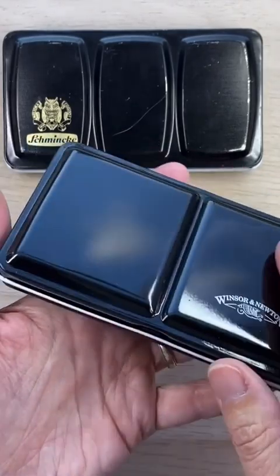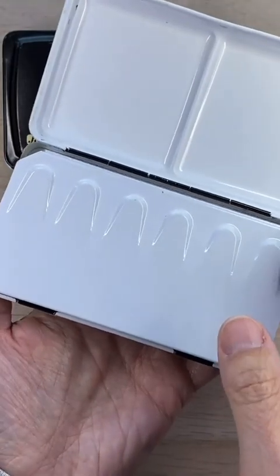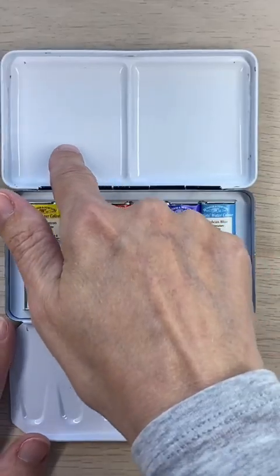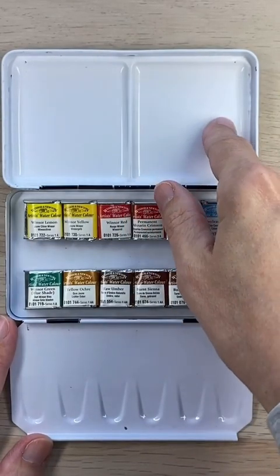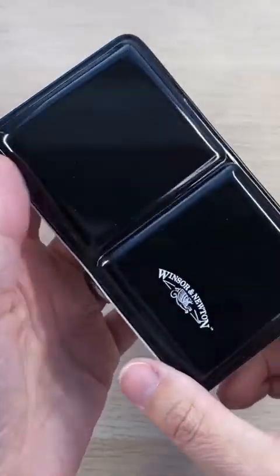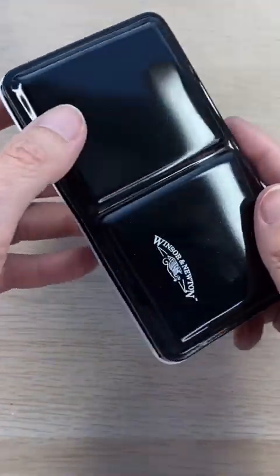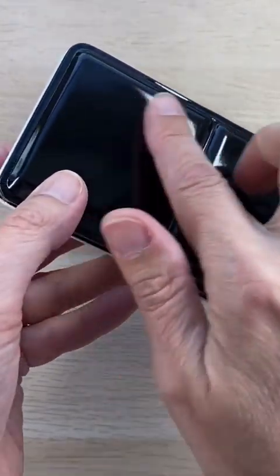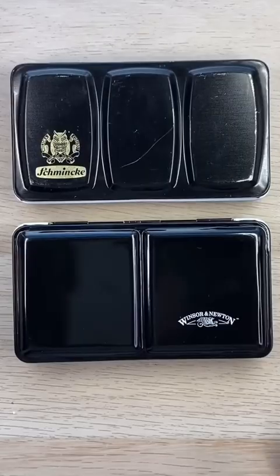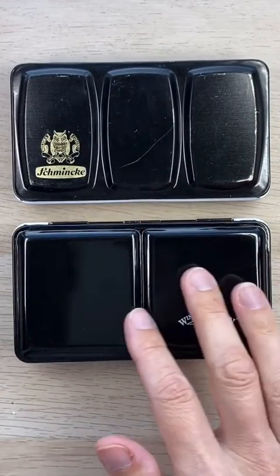Winsor & Newton isn't selling these anymore that I can find. I found this one on eBay and it was unused and even had a set of professional watercolor paints. It only has two pans versus the three that I'm used to, but it does have this side panel that touches the surface. It just doesn't feel as precious in my hands, and I think part of that reason might be because the finish is very glossy — the finish on the Schmincke is a bit more matte to touch. These are admittedly superficial things but I still do think I'd like to try the Winsor & Newton and see how it feels in practice.